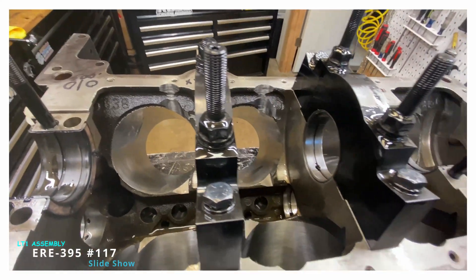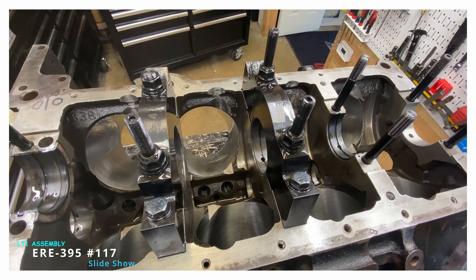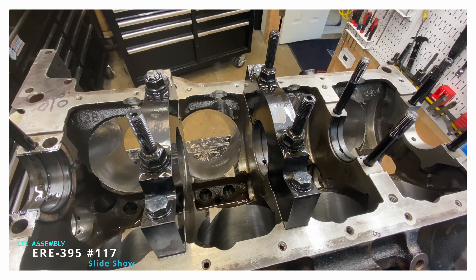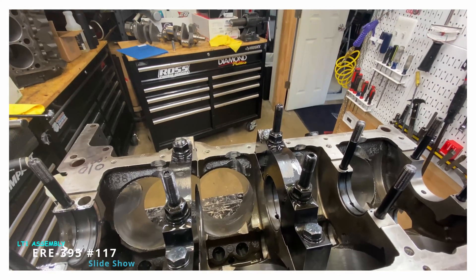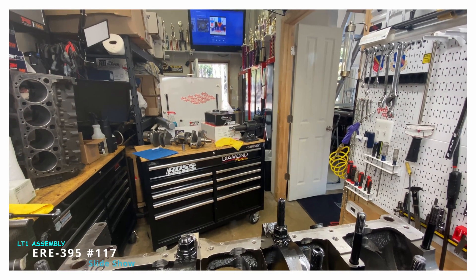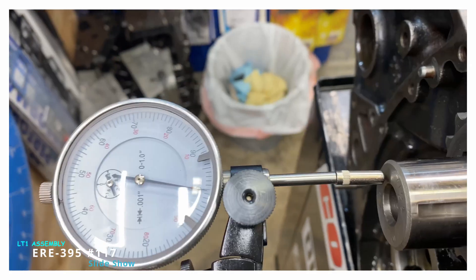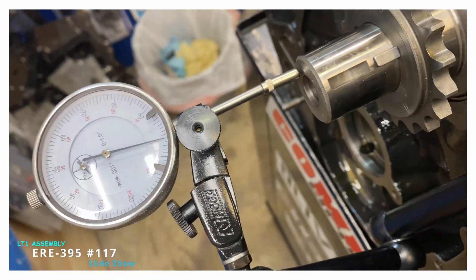I think that's going to be enough, but this is quite a stroke — this is a 3.875 stroke, 395 LT1. So I'm hoping, but many times I'll put the short block together and the rods will still bump, so I have to take it all apart and do some more grinding.